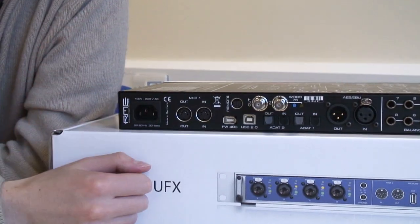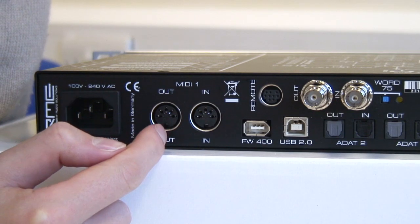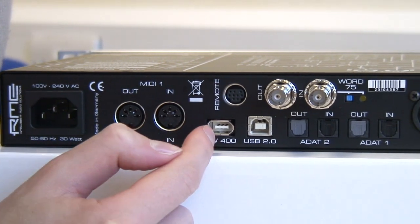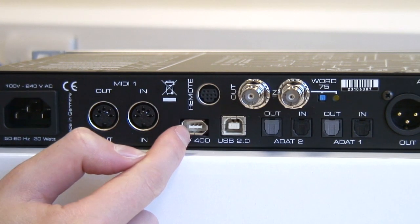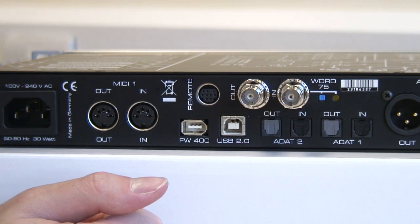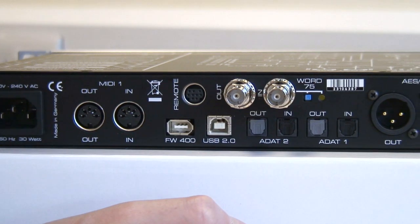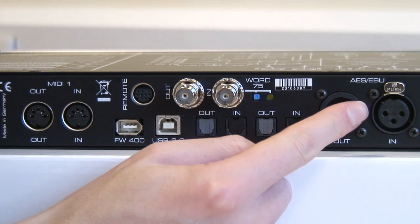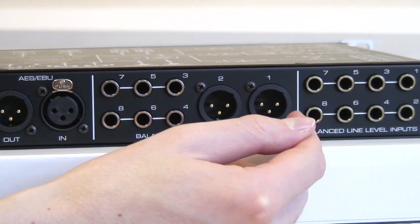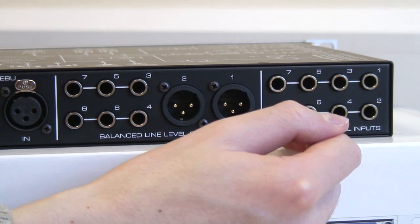Right, here we have the back panel. We're going to start with the power input of the unit. And we have a MIDI I/O, both on the rear and the front of course — this is MIDI input 1. And we have both FireWire and USB, which has never been seen before on a Fireface. So, compatibility with Mac, with PC, modern and older computers, and also with things like Hackintosh as well. We have ADAT I/O, two sets of. We have Wordclock I/O, AES/EBU I/O. We have a bank of line outputs, including your main outputs on XLR and the rest on balanced TRS. And we have a set of balanced line inputs.